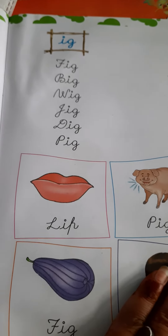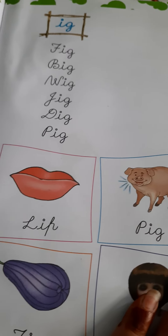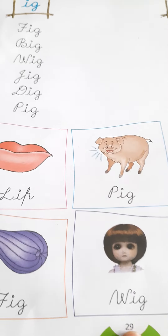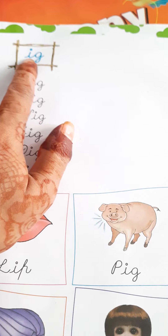Hello, good morning children. As I taught you on the board also, and I have told you some families in the book also. See book page number 29 — what I said, how to pronounce these words.